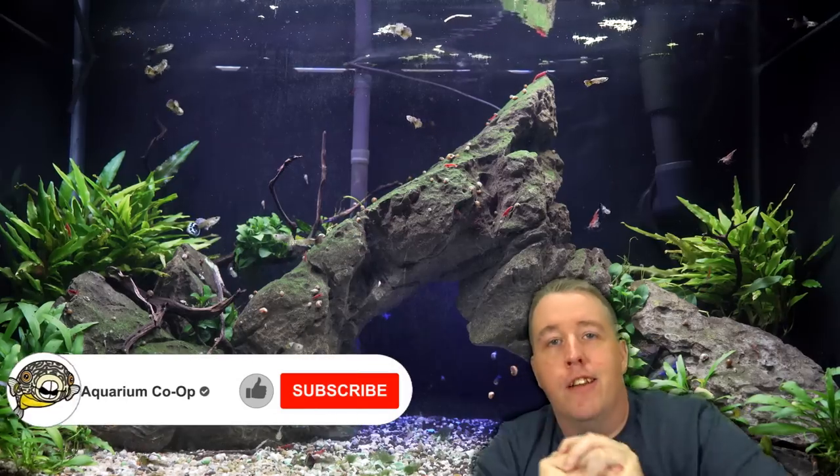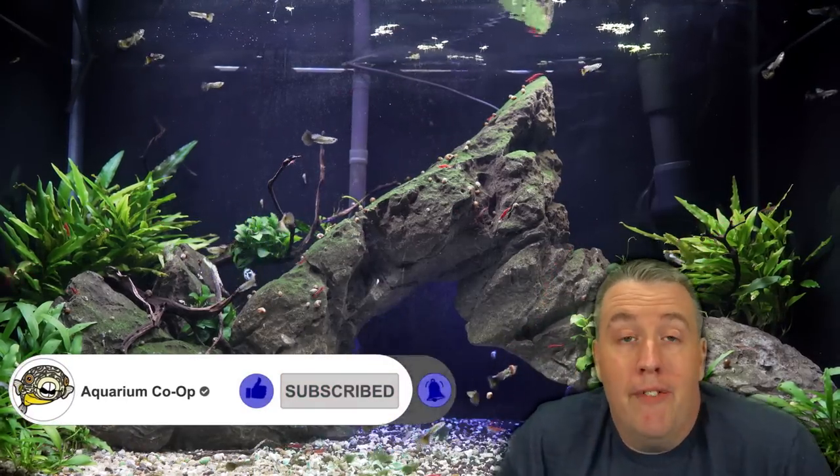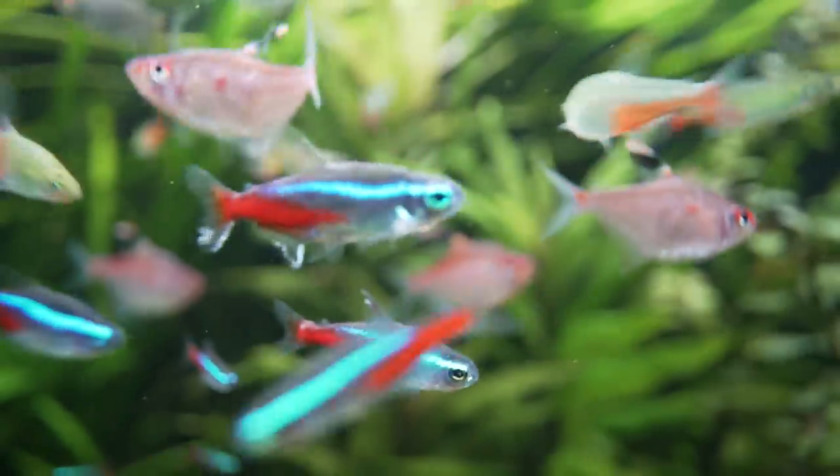They're kind of self-replicating. If one gets eaten — you know, a little guppy comes out and gets told to get out of there — don't worry, your other guppies will make more. Not that we want that to happen, but it might happen every once in a while when we're using dithers to de-escalate a situation.